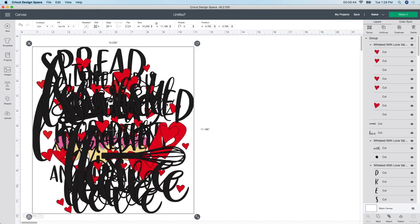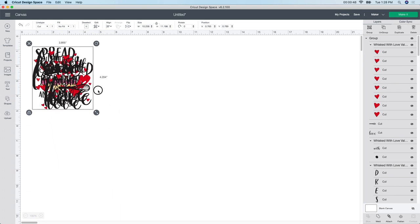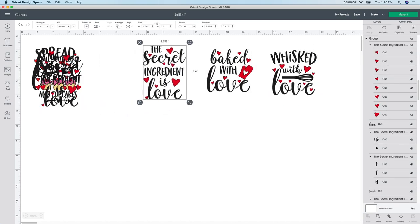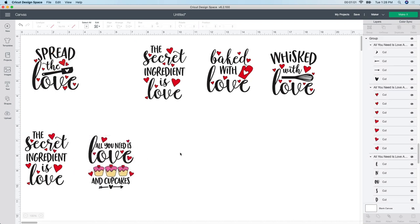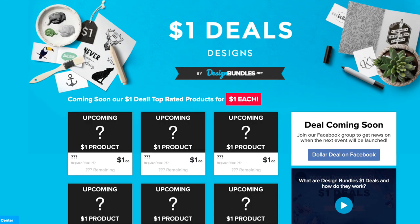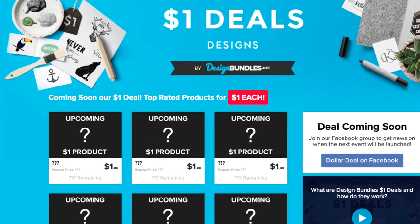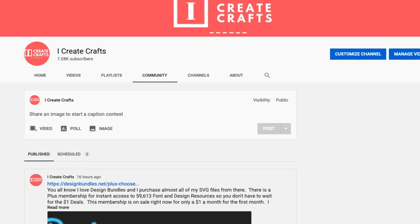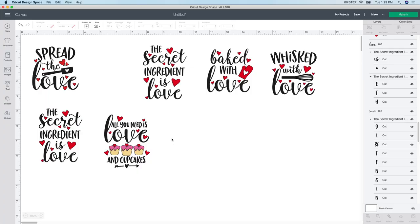I buy a lot from Design Bundles, but they didn't have really what I wanted there, so I bought these from Etsy. Design Bundles is going to be having a dollar deal sale going on December 27th, 2021 at 11 o'clock. Every time they have a deal or if I find a freebie, I always leave it in the community part of my YouTube channel. They have hundreds of dollar deals. But these particular ones I bought from Etsy.